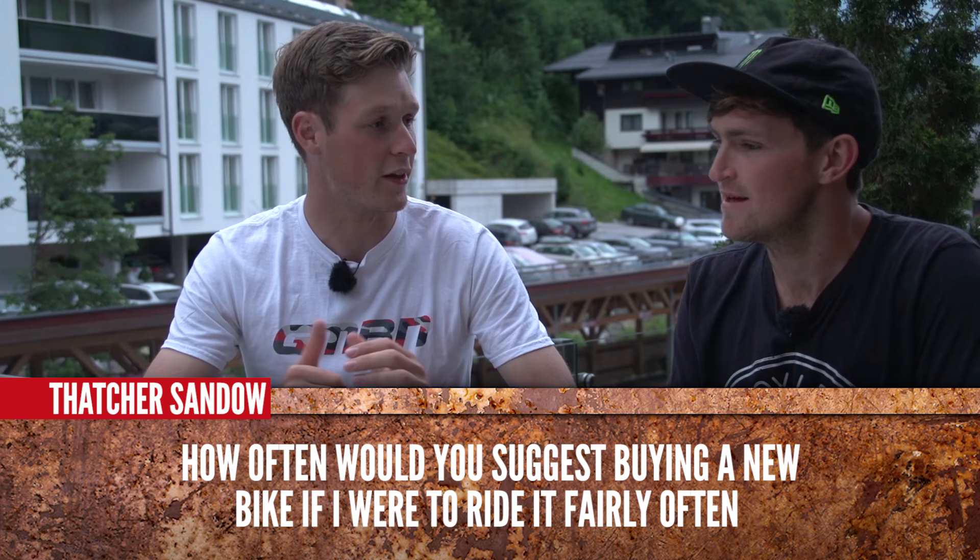Thatcher Sandhu is saying: how often would you suggest buying a new bike if I were to ride it fairly often? I guess it depends how much money you've got for a start. Obviously everyone likes new bikes and shiny things, but I guess it depends on how much you ride it, the wear and tear on it, and that's about it really. I'd probably agree — you've got to be lucky if you're thinking about buying a new bike on a regular basis.